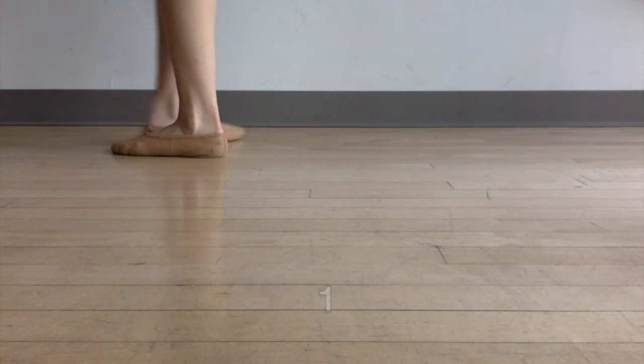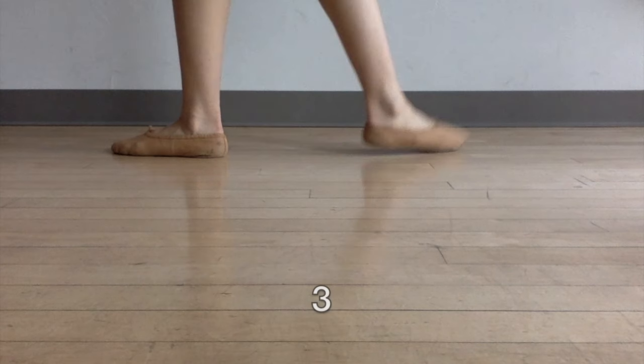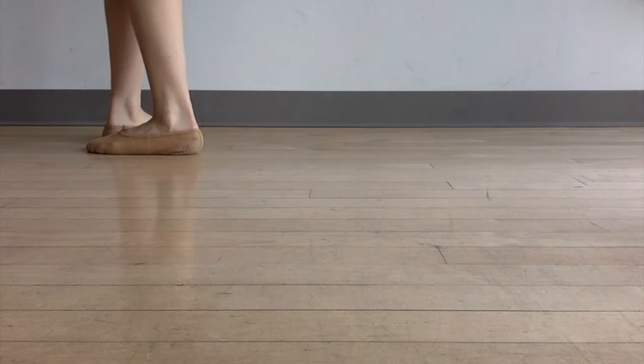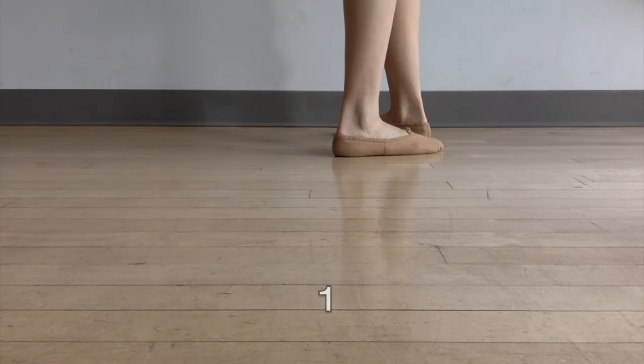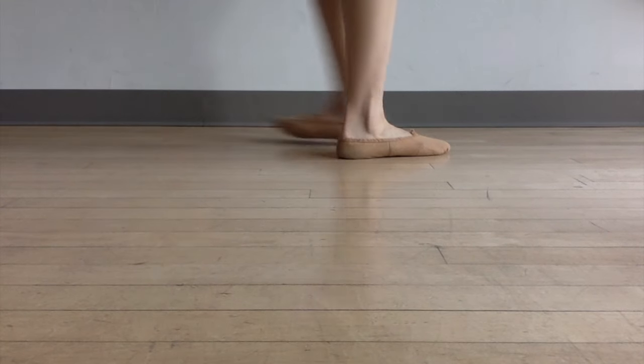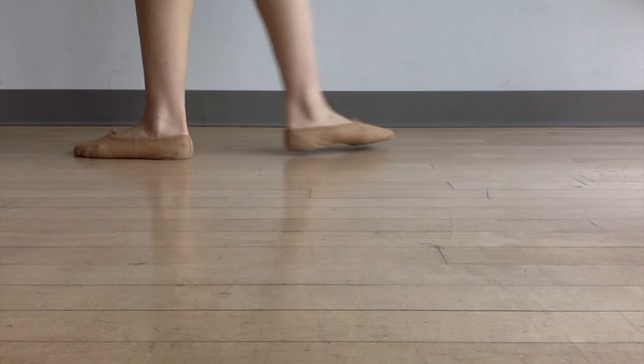Start with your feet together as one. When you pick up the front foot that's two, and when you transfer your weight that becomes three. So you should have a little bit of a one, two, three — one, two, three — one, two, three. Why am I having you do this in threes?